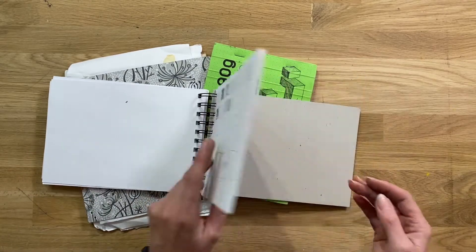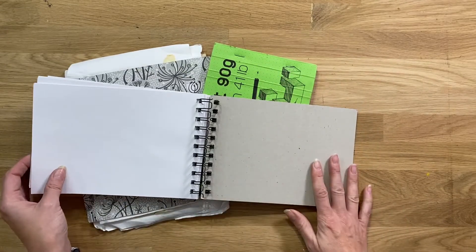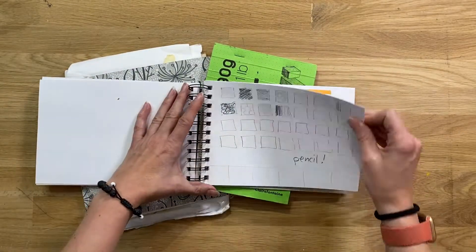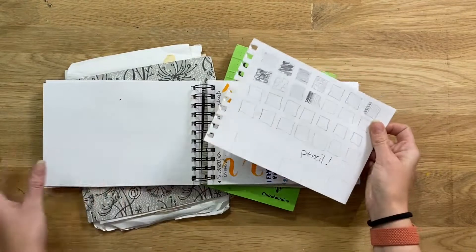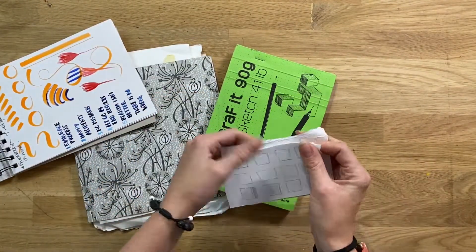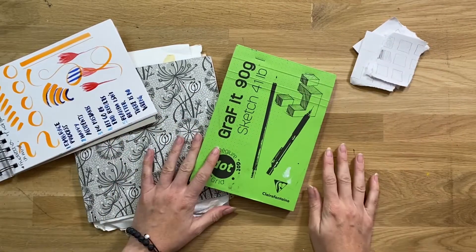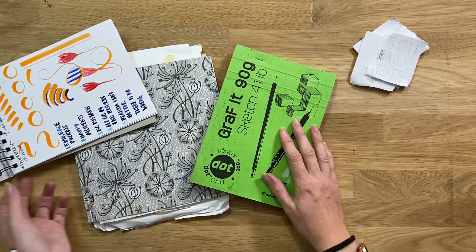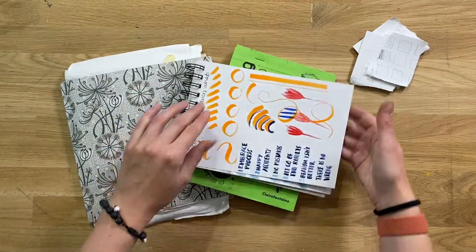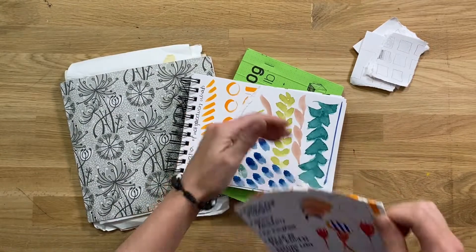What I've done with this particular one is torn out the back blank pages to reuse, but the whole sketchbook is going in the bin. Tearing out a page and tearing it up is a really great way to let go of perfectionism. Nothing is that special — I can do another pencil drawing. I was doing some affirmations and playing with watercolor; I can tear it up and throw it away.